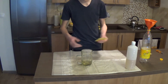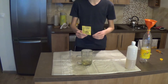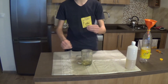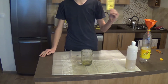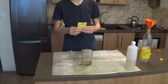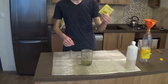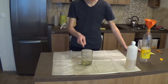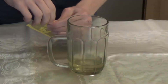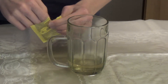The next step will be to add baking powder — in my case — though I highly recommend doing it with baking soda, because it has more sodium hydrogen carbonate in it than baking powder. But if you don't have baking soda, you can do it with baking powder as well, as I said before. So, let's add it to the vinegar.